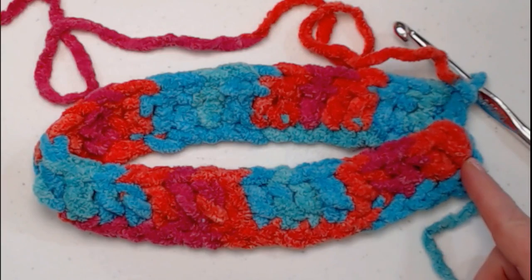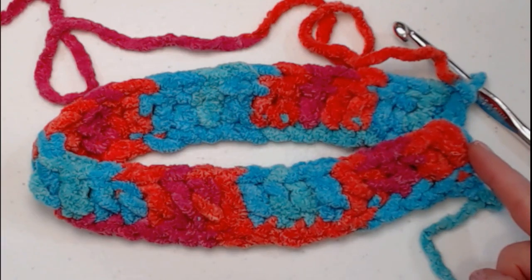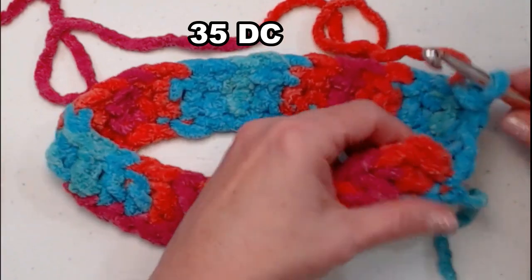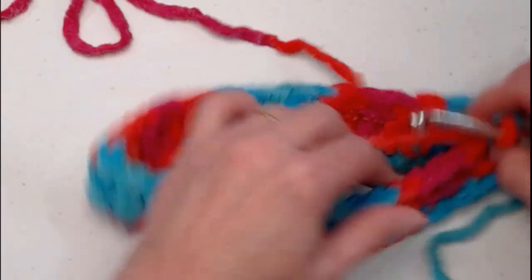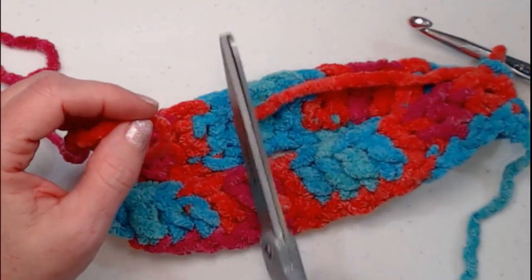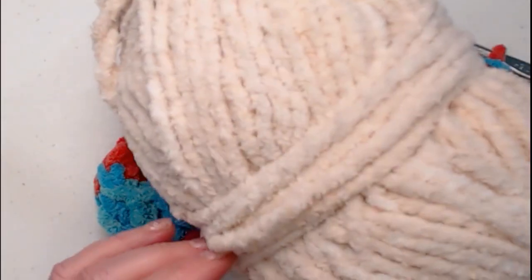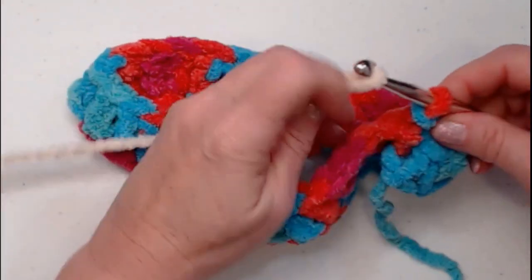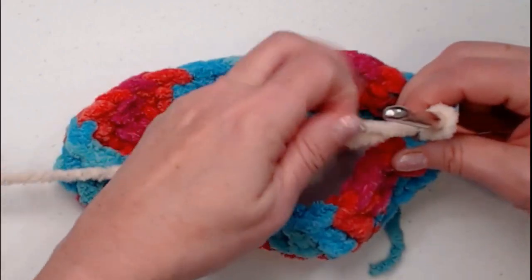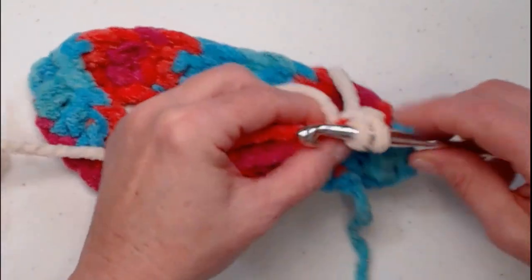I've chained my 35 chains a little bit loose. Now we're going to join to that first chain with a slip stitch — it's very important that you do not twist your chain; you want it to lay nice and flat. Then chain three. This chain three will count as our first double crochet. Join to the first chain with a slip stitch, then cut your yarn and bring in your white or off-white color for the snowman.